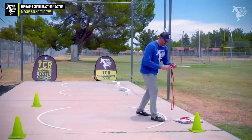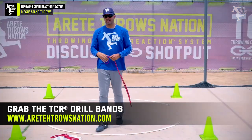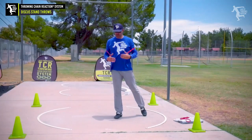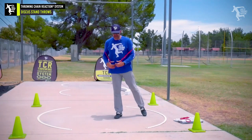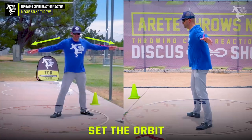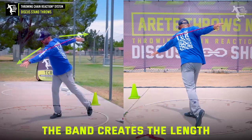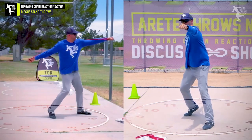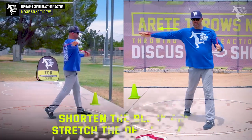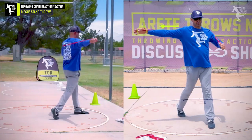Now we're going to grab our TCR drill band — you can find these in the store on our site. What we want to do is set the alignment, get our feet positioned correctly, and set up the orbit. When we feel the band, it automatically forces this length. I want to keep the band stretched, then I block, then I pull here — I want to stretch it this way. So I'm going to feel stretch, shorten, stretch.